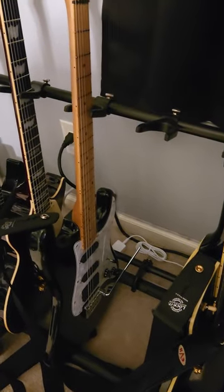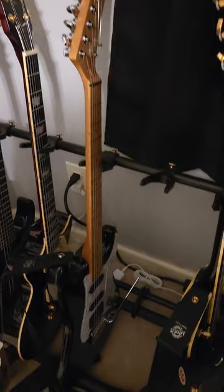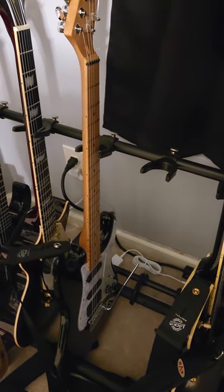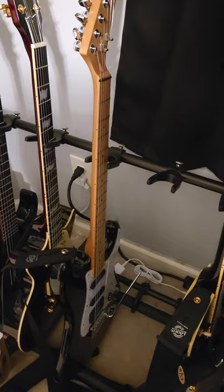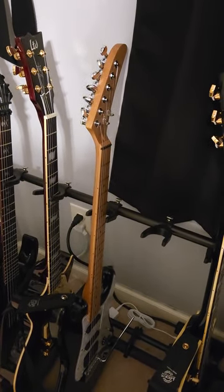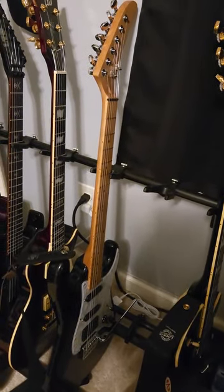This guy right here is an Epiphone body that I pretty much completely stripped and customized. It's got locking tuners, the Hammett-loaded pickguard with SA single coils and an EMG 81 in the bridge, and the Floyd Rail Tail bridge. It's modeled after Kirk's original KH2 — more of a project guitar, but it looks cool, is very lightweight, and sounds just like any other EMG-loaded guitar I have.